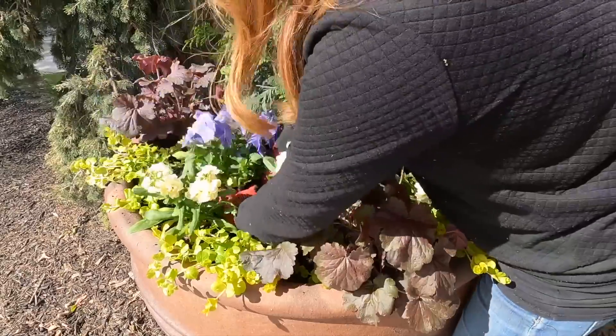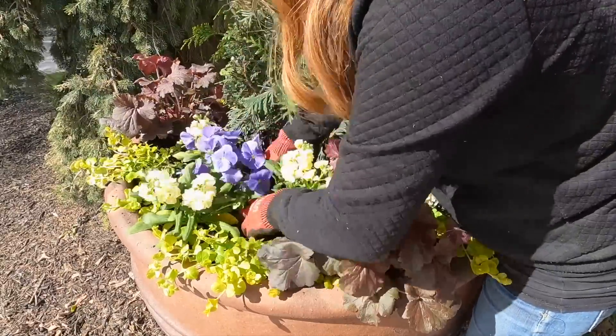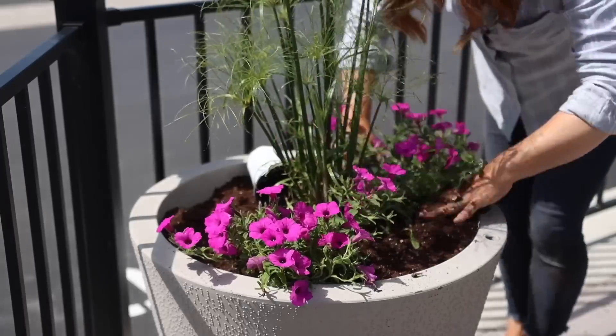Hey guys, how's it going? Today I'm excited to give you an update tour of several projects that Erin and I have tackled down here at the church we go to over the past few years. A couple of the projects we've done this year we brought you along for — some spring containers that are still looking amazing in July, and then the containers on the patio that we planted up just a few weeks ago.